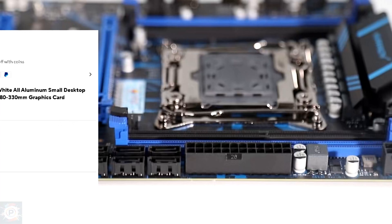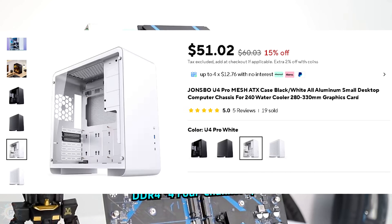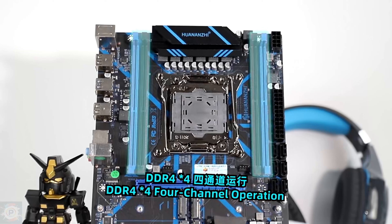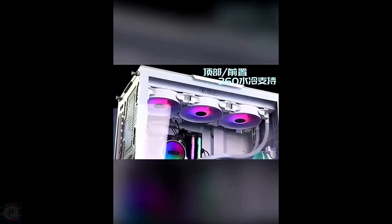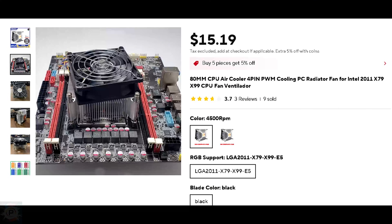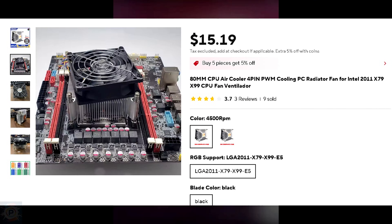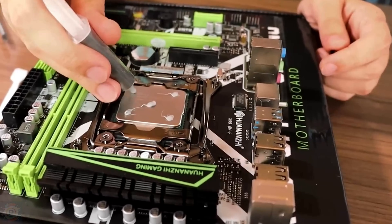There's the case. The case price varies a lot — the key is to have enough space to fit the parts. We also need cooling for the cabinet and for the processor. Here we have the CPU cooler, but it could be any cooler as long as it fits the motherboard. Now I'm going to speed up the video for the tests.